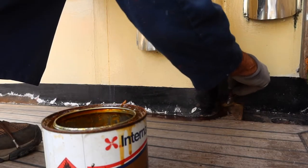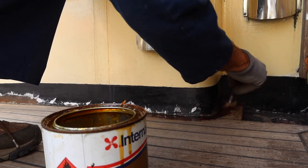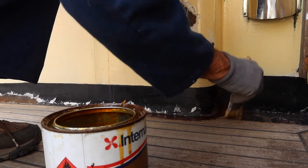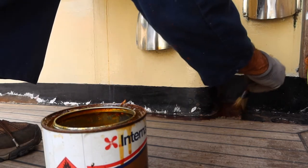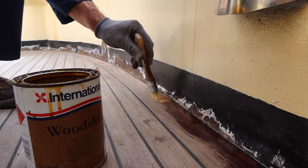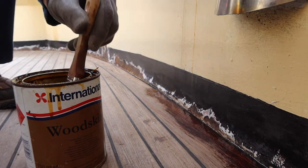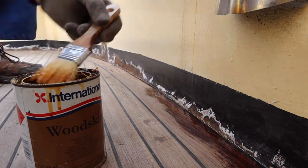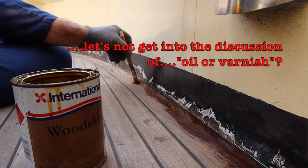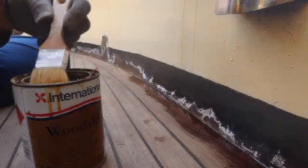I'm going as fast as I can because I've been in Scotland long enough to know that the rain is always coming. I've just never seen such a place with this kind of rain. I'm not worried - I'm not here trying to do the entire teak deck today. I just want to protect that first couple of centimeters in.